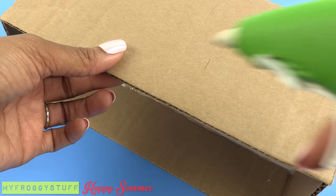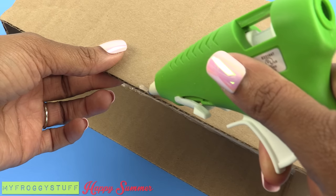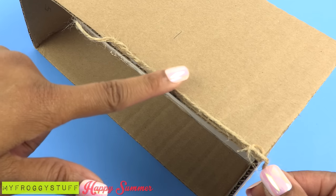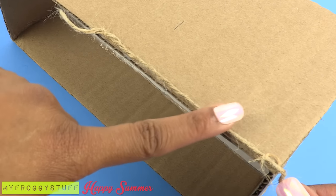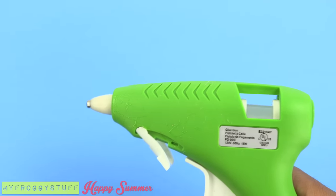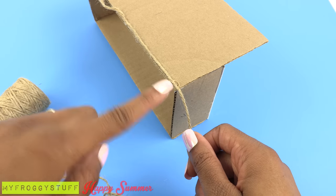Start in the back and apply a line of hot glue. Carefully place the jute on top, pressing it into the glue without touching the glue. And remember to always have adult supervision when working with hot objects. When I get to the corner, I continue around the side.